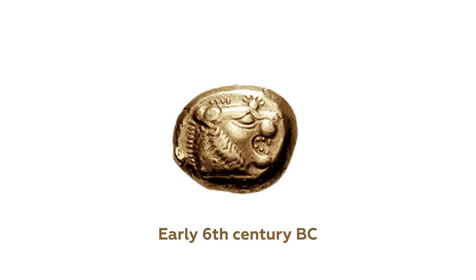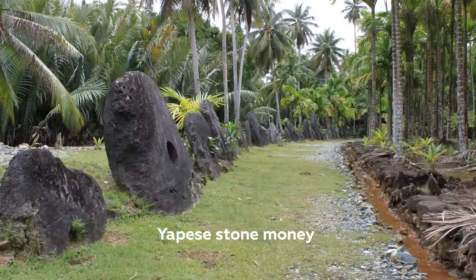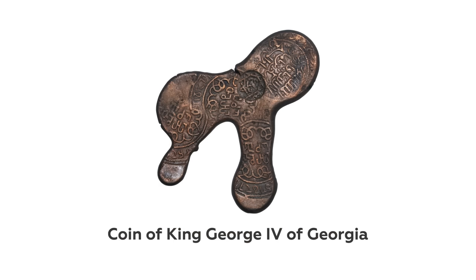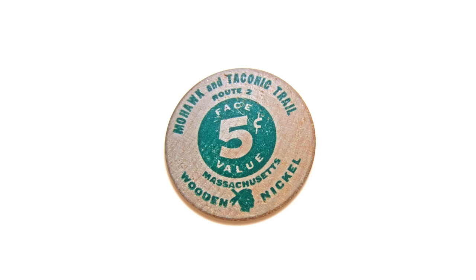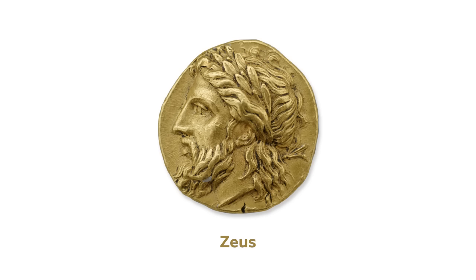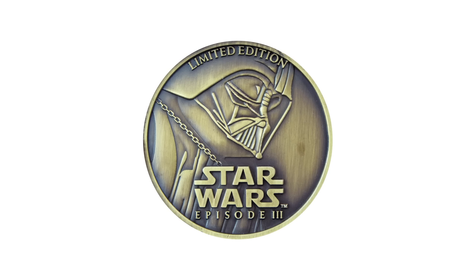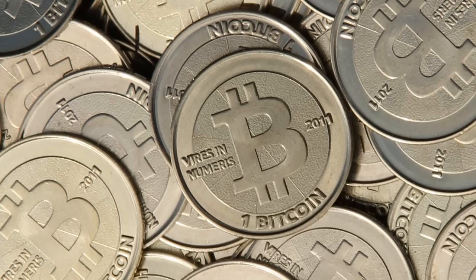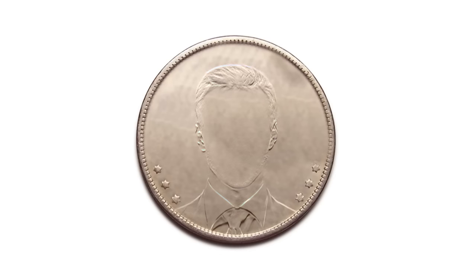Coins have been around for virtually forever — from small to large, from round to square to whatever the hell this shape is. In metal, wood, plastic, and maybe most importantly, chocolate. Gods, kings, queens, fictional characters and celebrities all have their own coins. There are even coins which aren't actual coins nowadays. So why don't you have your own? Let's change that, shall we?